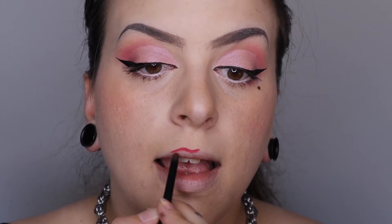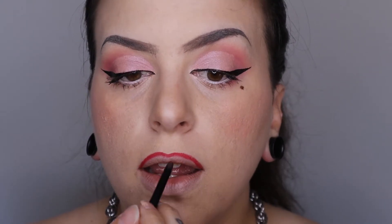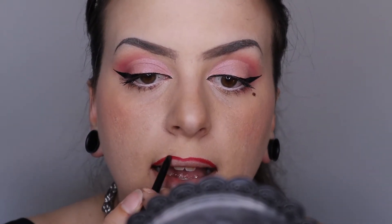I'm going to be using Maybelline's Color Sensational Lip Liner to line my lip and then I'm going to be going in with the Kat Von D Project Chimps Liquid Lipstick for that bright, bold red lip.